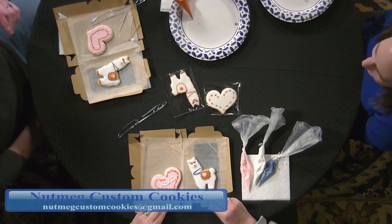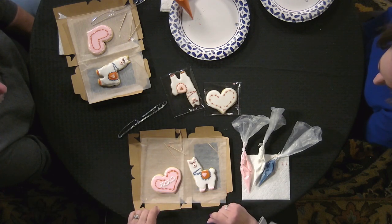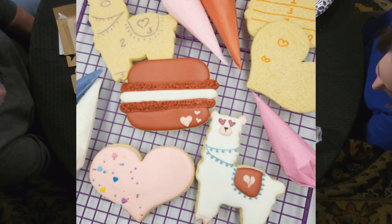If people want to contact you, besides Facebook, how can they reach you? I have a website — Nutmeg Custom Cookies — I'm on Instagram, and you can email. You'll find it all on Facebook. Lucas and I are going back to our normal jobs. Do we have to wait for it to dry before eating? You don't — it'll crust up as it dries. This is a vanilla sugar cookie with vanilla royal icing on top — it doesn't get any better than that.